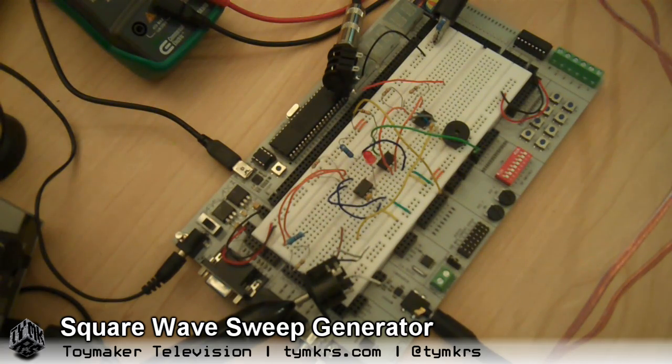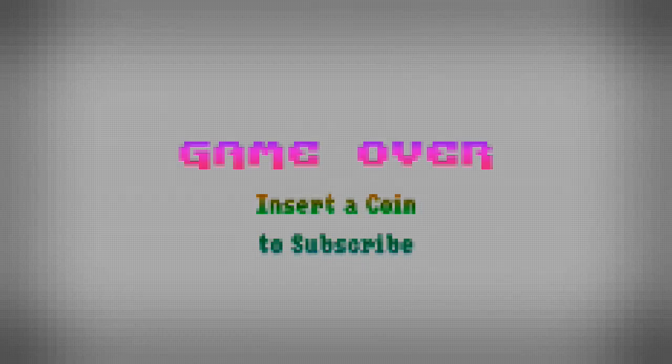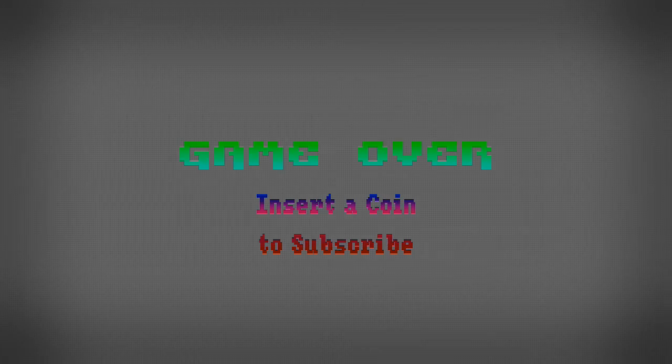Until next time, bye bye! We post videos all the time so don't forget to subscribe and follow us on Twitter at TYMKRS.